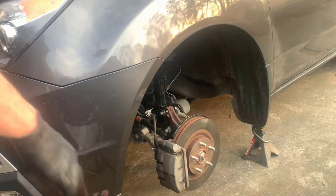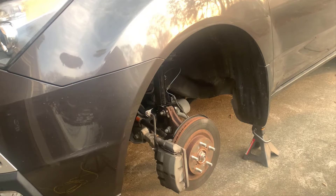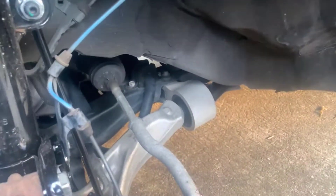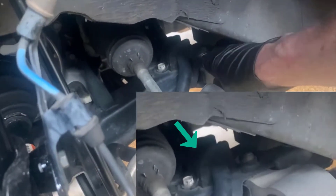The sway bar is under a good amount of tension, and the bushings are these rubber pieces that hold the bar and keep it from squeaking and rubbing against things. You can't get those rubber bushings out if the sway bar is still attached, so we're going to start by removing the sway bar to get to the bushing. You can see it right here - let's get a closer look.